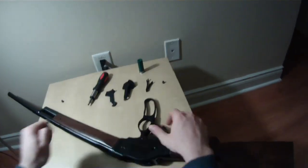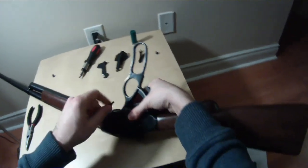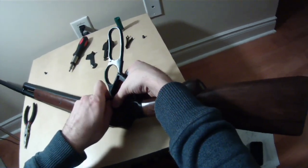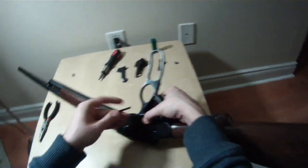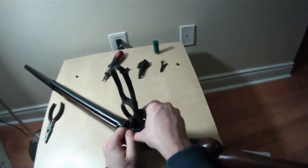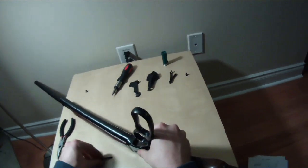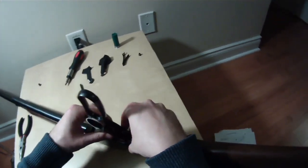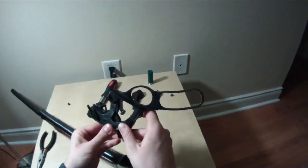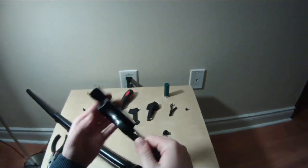At this point, all you have to do is remove the pivot screw, and here I'm just going to push it out. This holds both the hammer and the lever together — it just pushes out. These can be lifted out from the bottom now. There's your hammer, and there's your lever.